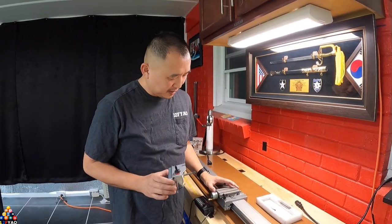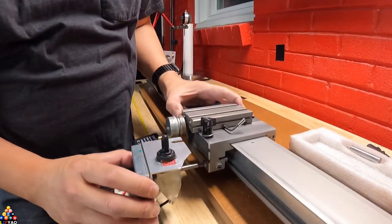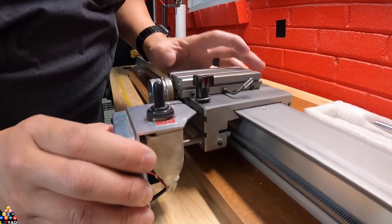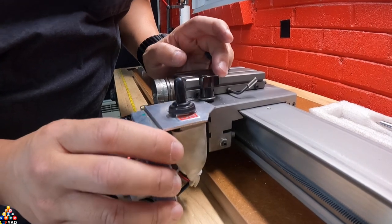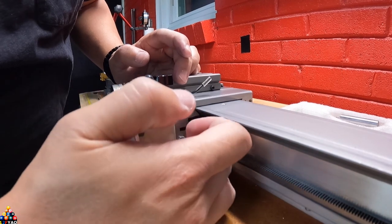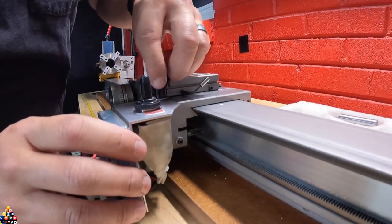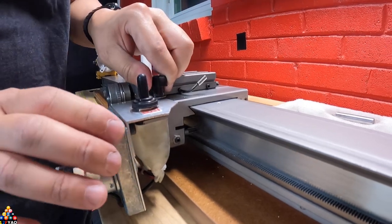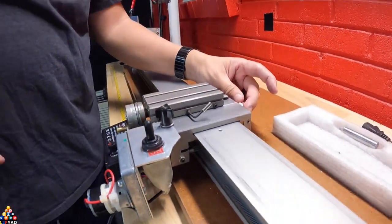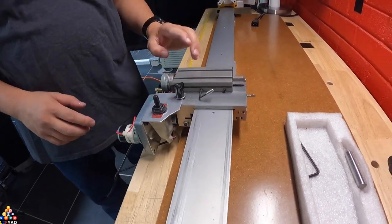I got the slide on my lathe and this is the power feed. Let's go ahead and insert it into the slide itself. Once you line it up on the hole, make sure your pinion goes all the way down to the track. Make sure the pinion doesn't hit the back side of the lathe. Once secured, I just use the thumb screw. Make sure it's loose enough not to interfere with the motion of the slide.